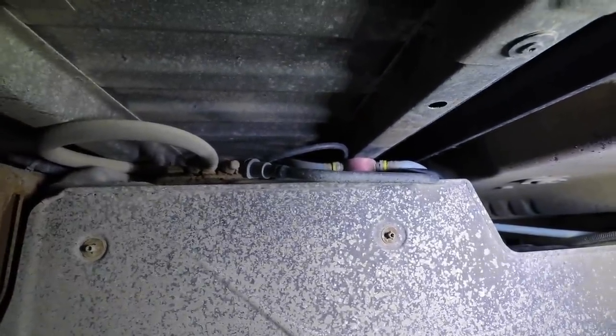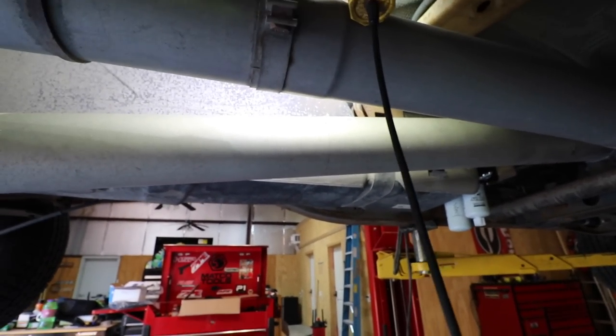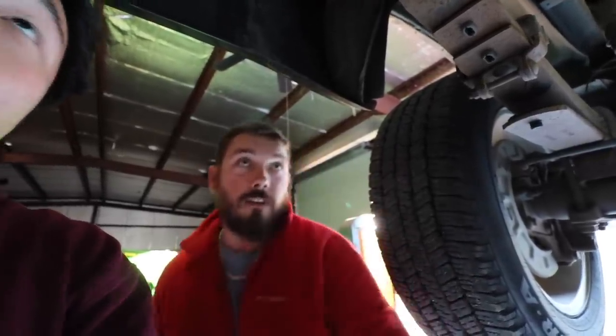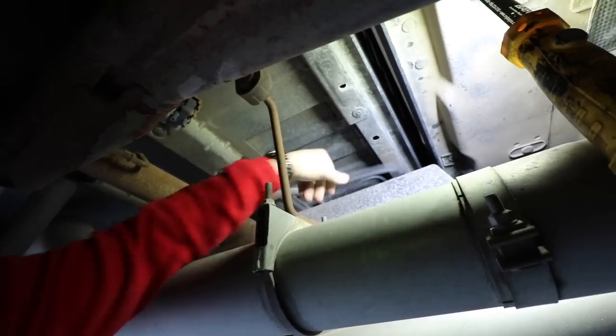That pink-red thing right there is the fast draw straw. The AirDog doesn't use that — the AirDog uses a factory sending unit. But in order to remove that piece, you have to drop your tank down, take the cap off, silicone the hole so no water or debris gets in your fuel, put it back up, and then use the factory lines. But your factory lines — yeah, it might not be the best idea. You'd need to go to the dealership and buy two new factory fuel lines.